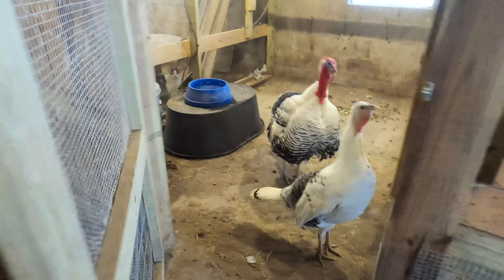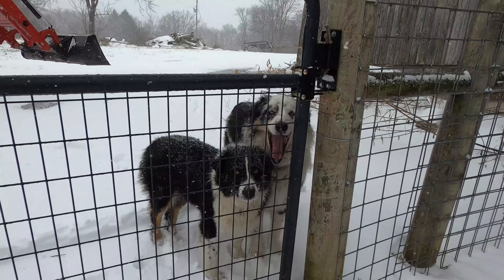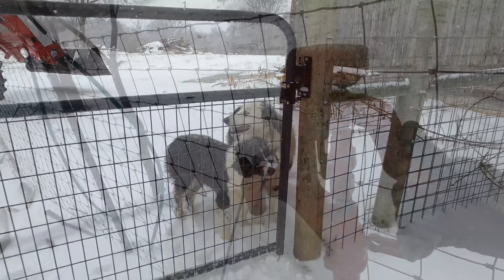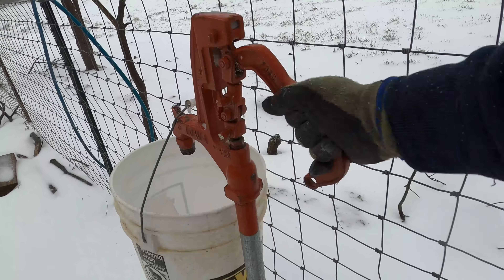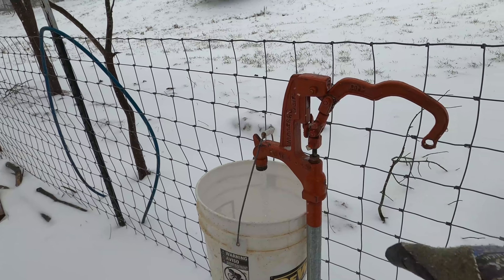Holy cow, you're out of water. It's iced up — on the handle, it's covered with ice.